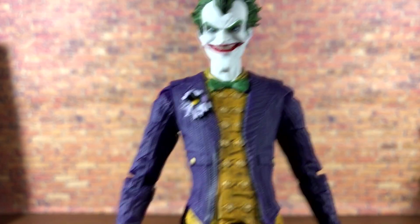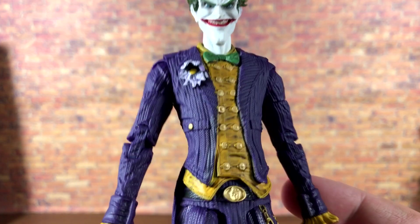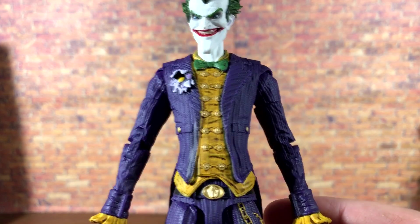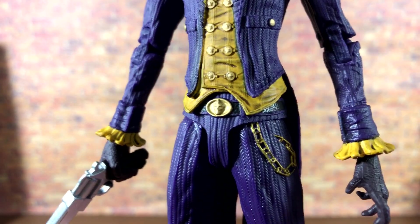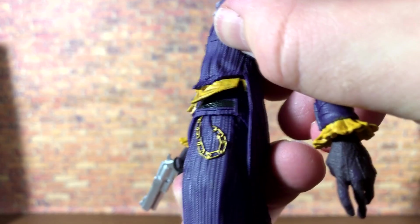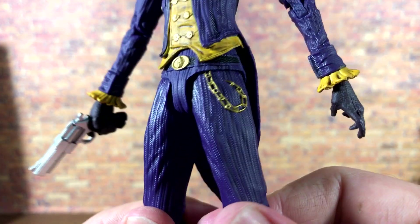Moving down, the suit has some really nice sculpt work that actually looks like real cloth — you can see all the stripes in the purple, which looks amazing. On the undershirt you've got a nice gold button look along with a yellow shirt with a black wash over it for detail. Same thing with the flower — really nice detailing. He's got gold buttons on the jacket painted very well, and the buckle is also painted well with nice sculpt work — I think it's the Joker face on the belt. The belt itself is sculpted and painted, with black running through the figure all the way to the back, though missing some gold paint on the back of the jacket.